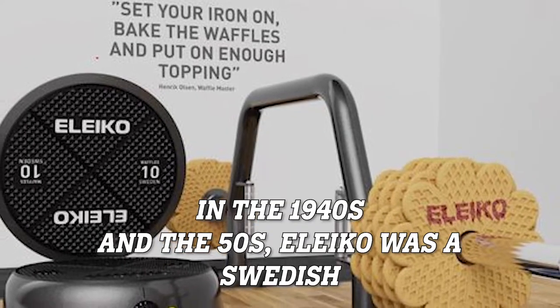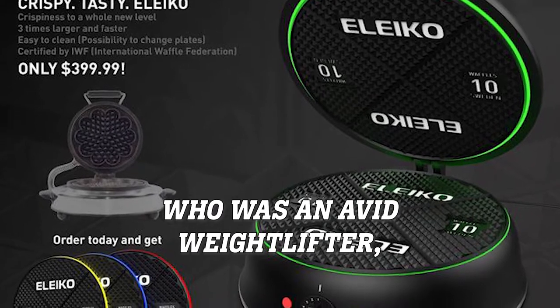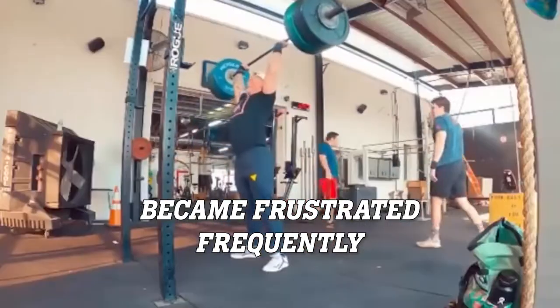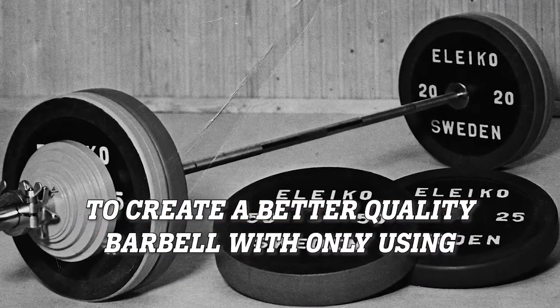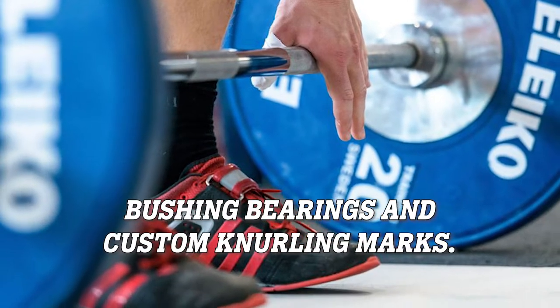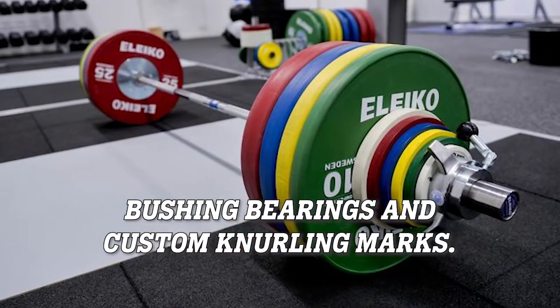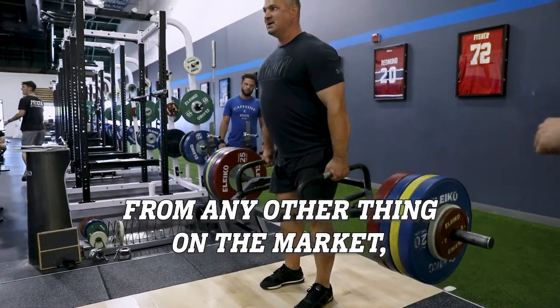In the 1940s and 50s, Eleiko was a Swedish waffle iron company, and the owner, who was an avid weightlifter, became frustrated over the fact that his bars were breaking. So he took it upon himself to create a better quality barbell — using only the best Swedish steel materials, bushing bearings, and custom knurling marks. Eleiko barbells fast separated themselves from anything else on the market.